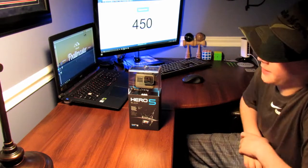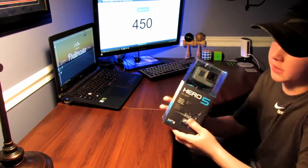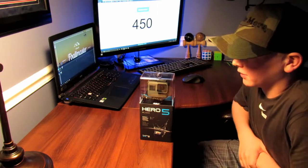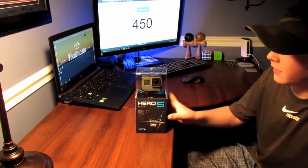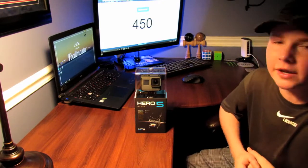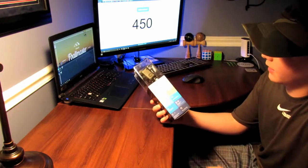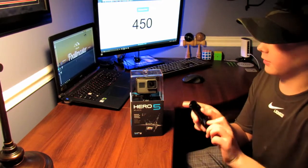What's up guys, it's fballmas here back in another video. Today I just went and picked up a GoPro Hero 5 Black edition. I'm going to be doing a quick review video, which I don't normally do. As you may know, I had a Hero 3 Silver edition and it's basically broken — that's why I haven't had many videos out. I just got this and haven't even opened it yet, so we're going to get right into it.